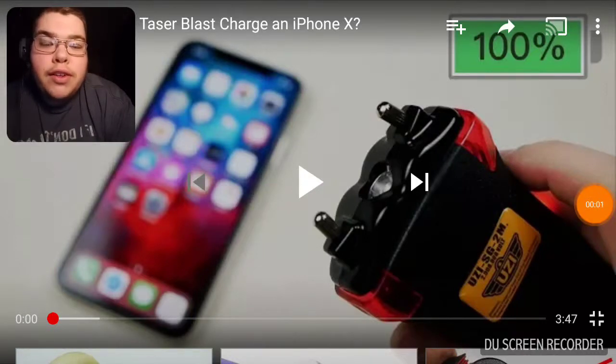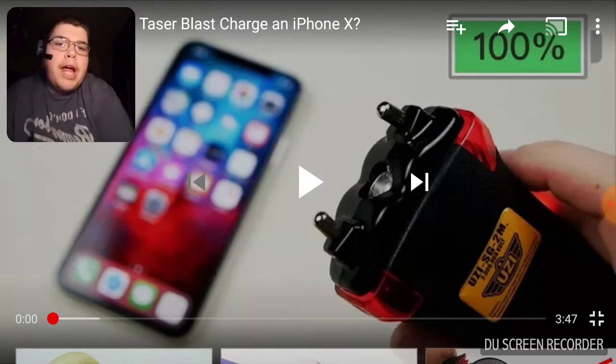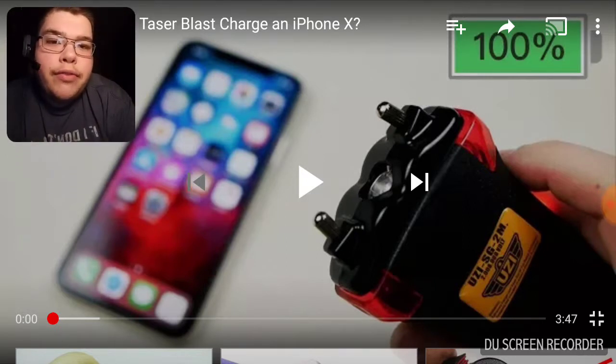What's up guys, BroncosFan96 here, and tonight I'm going to be reacting to — can a quick taser blast charge an iPhone X? We're about to find out.